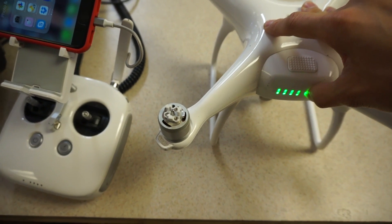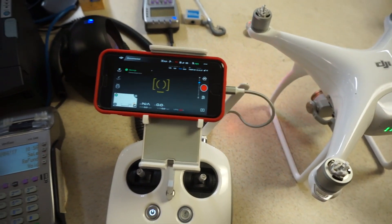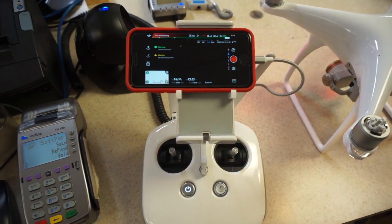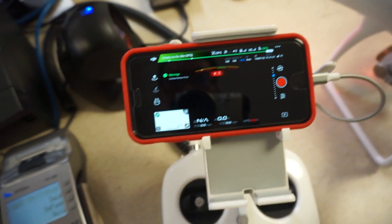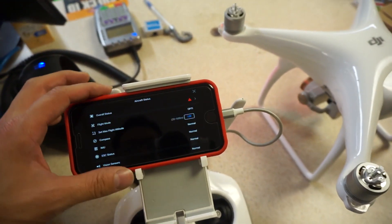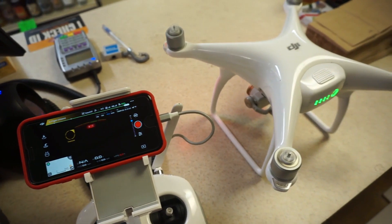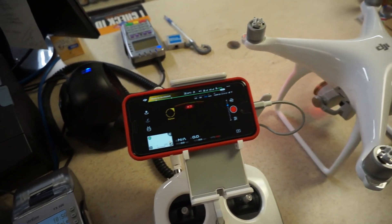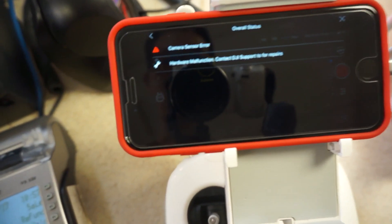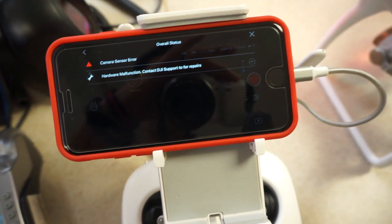Let's try to power this up again and see if we don't get that camera error. Still camera sensor error — I don't get it. Maybe I have to replace this cable. The remote control error disappears when I start up the gear, but camera sensor error remains. To be continued.